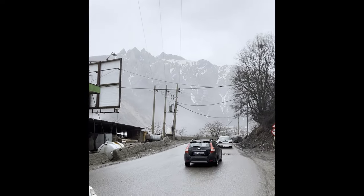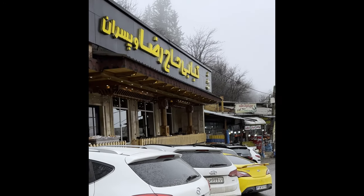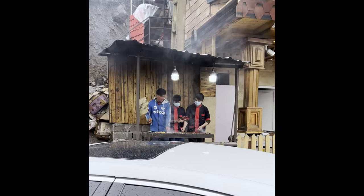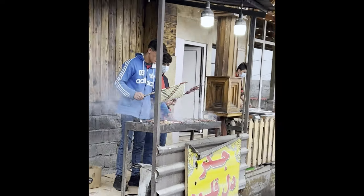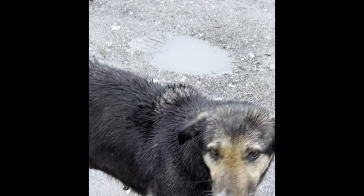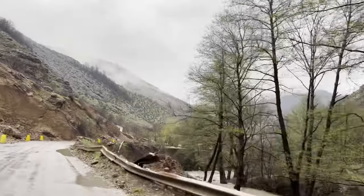One of the most memorable times was when I traveled from Tehran to the north of Iran by the Caspian Sea for three days with my brother. In the middle of the way, we stopped for lunch and had one of the oldest and most popular street foods: delo jigar, which is liver, heart, and kidney of lamb. It was wonderful, so I decided to make it when I got back — especially using the grill I brought from Iran.